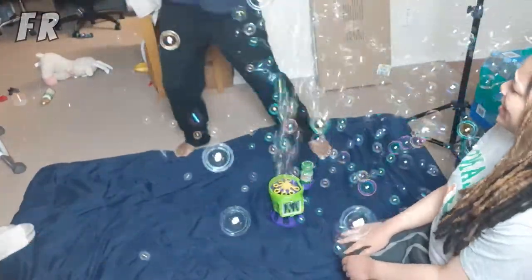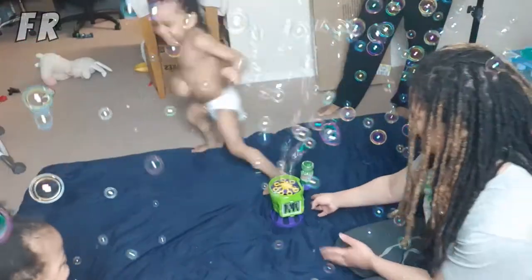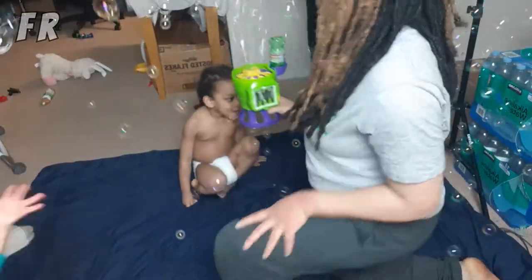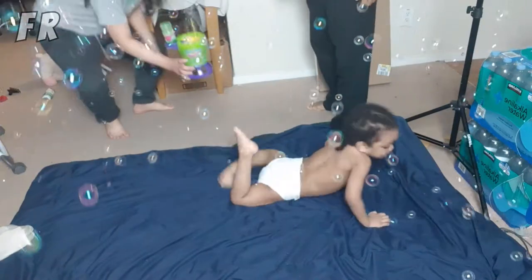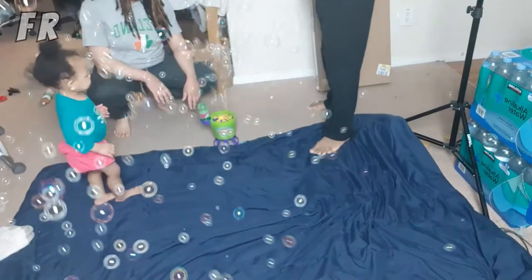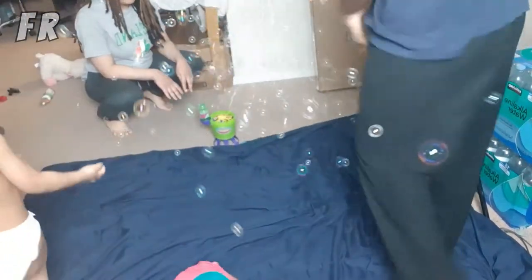I don't have to stop it — dang, them things are serious! Why I love this. Man, this is forever going. There you go — he's getting lit! Dang, it's filling the room, they were not playing.